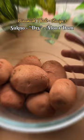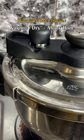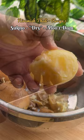Start by pressure cooking the potatoes with the peel on to keep the starch intact. Let it cool down, then peel and cut one potato into four pieces.